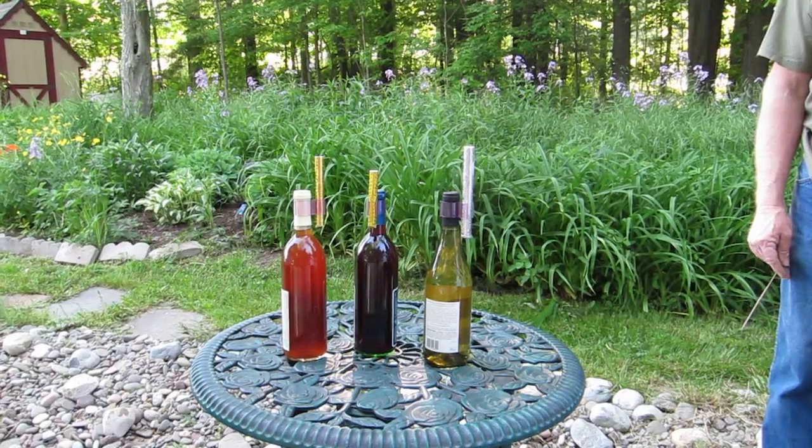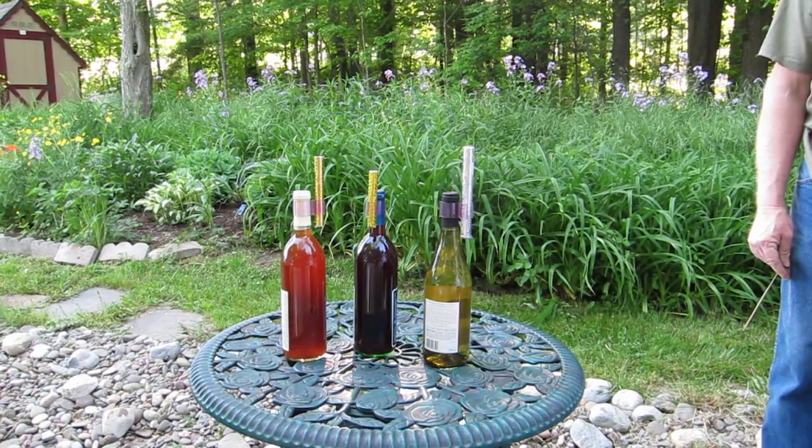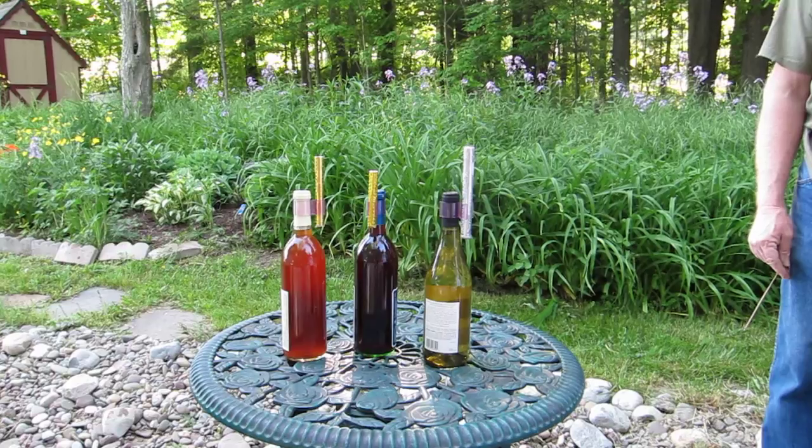On the left is the 5 inch, in the middle is the 4 inch, and on the far right is the 7 inch.